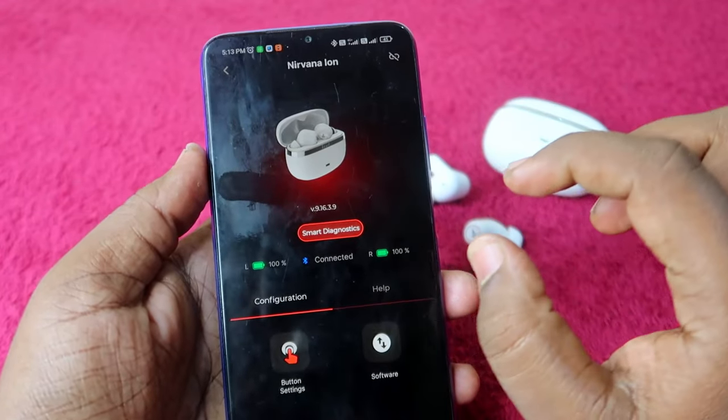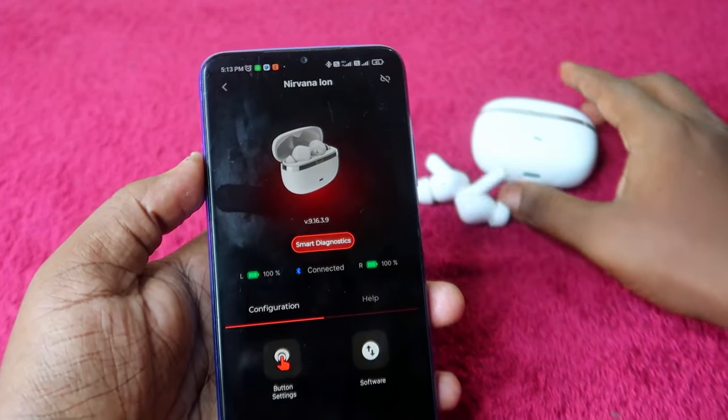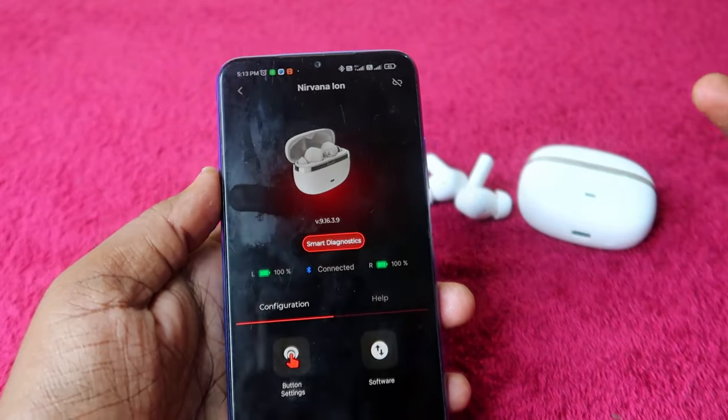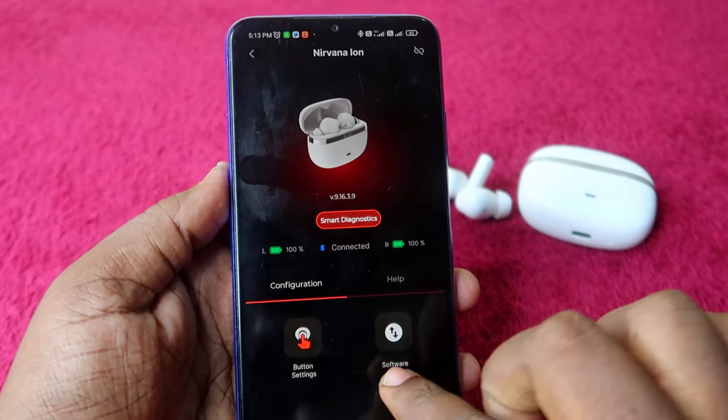In the app UI, you can see the image of the boat Nirvana Ion earbuds showing the left and right earbud charge levels. However, you cannot see the charging case battery percentage in the app — that can be found using Google Fast Pair, which will be covered later.